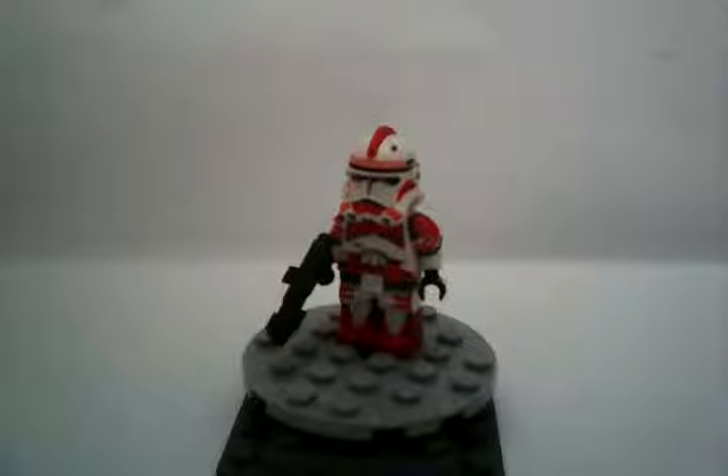Hello YouTube, Red Rock Master, and today I'm going to be showing you my custom Phase 2 Shock Trooper.